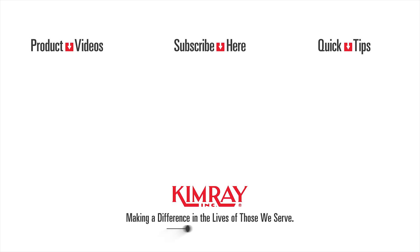If you have questions about this or any other Kimray product, contact your local Kimray store or authorized distributor.